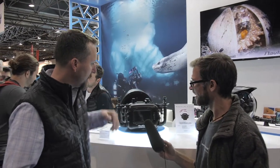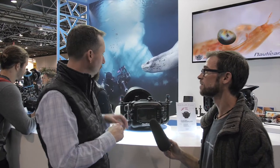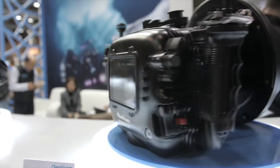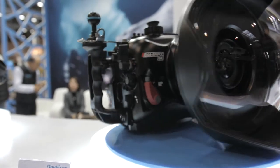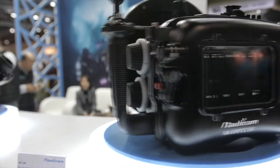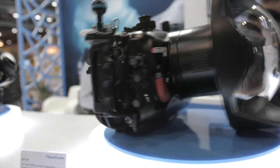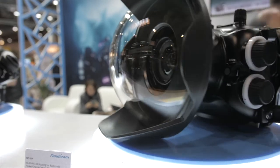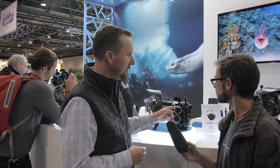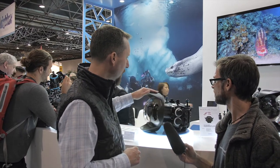This is the housing for the Blackmagic Pocket Cinema Camera, but this is the 6K version. The big change between the 4K version and the 6K version is that this is now part of our N120 port system, which is shared with a lot of DSLRs. So if you're moving from a 1DX or a 5D4, you can use the same ports and extensions, which is cool. It's also got cinema-style zoom and focus knobs, which is a pretty cool addition.